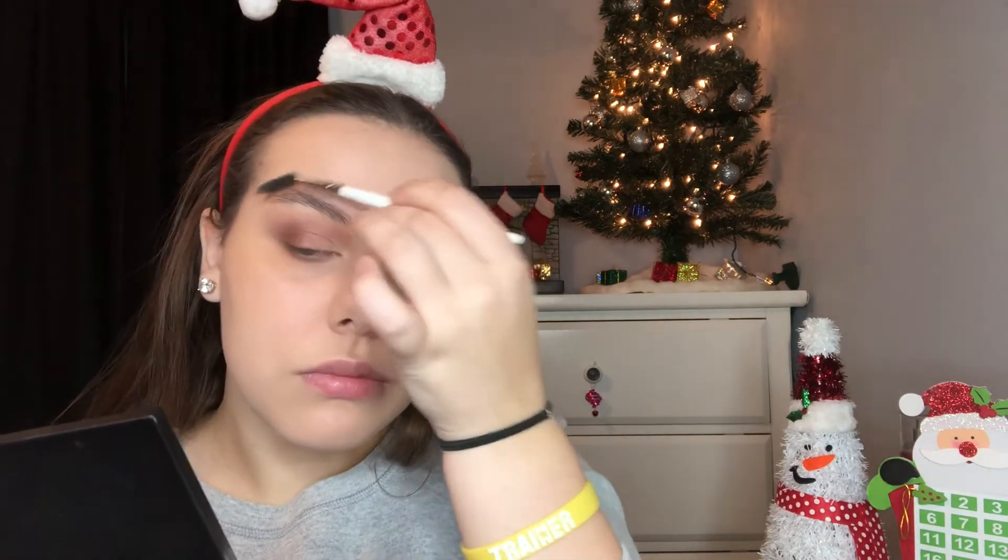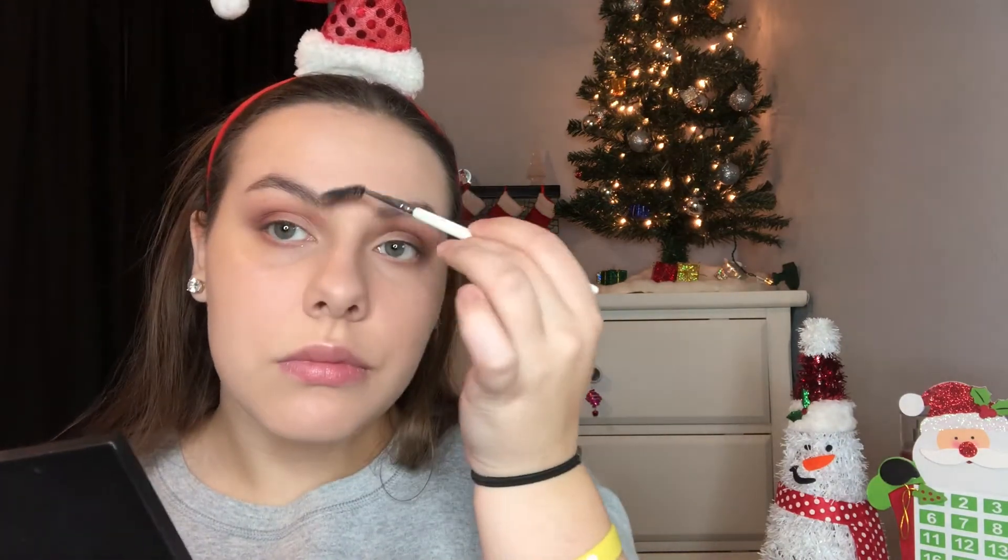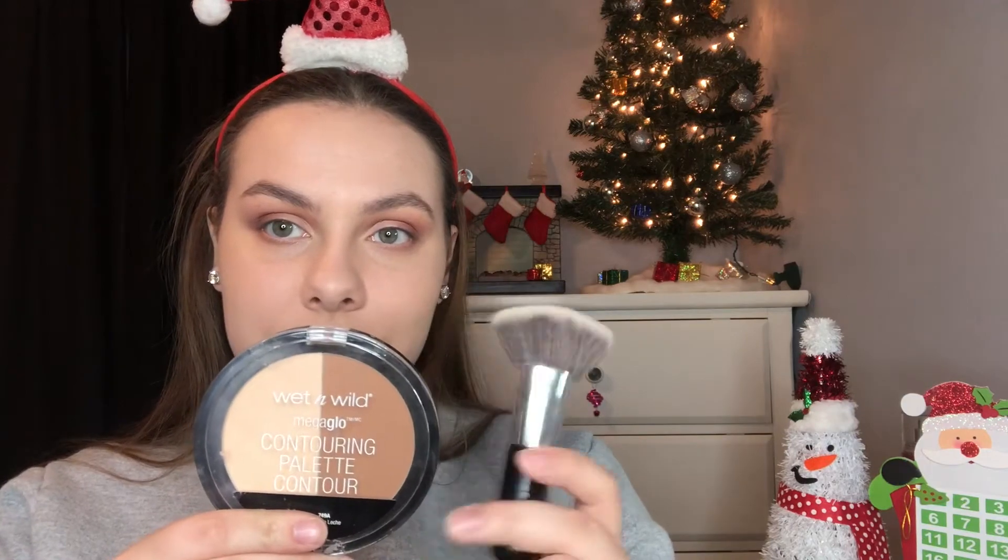Then I'm so boring with my brows, I'm not even going to explain it — I just use this $3.00 ELF kit and I only use the wax part and I brush down my brows. It's really boring, whatever. Then we're going to use this Wet n Wild Contour Kit and this Contour Brush by ELF and just contour the normal contour places. And then on the places that we contoured, I'm going to put the NYC Bronzer on top. I love this bronzer — I cannot find any bronzer that I like more than this.